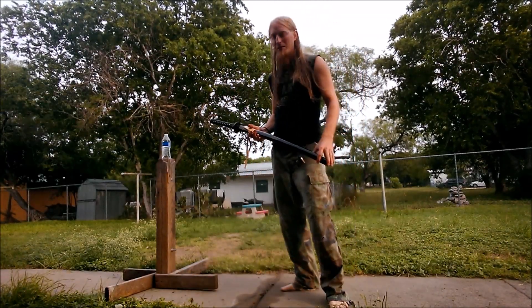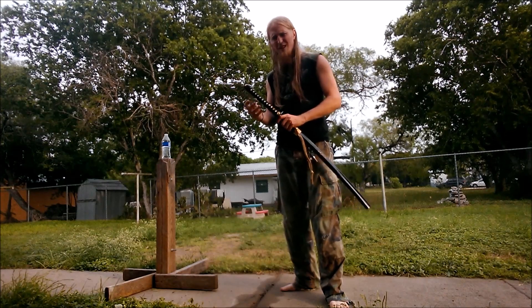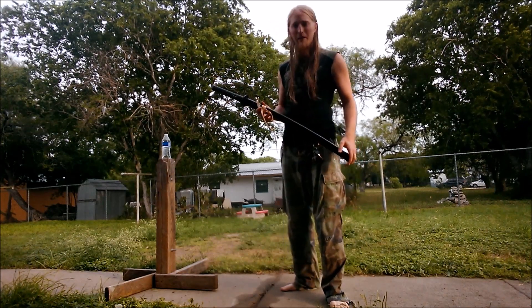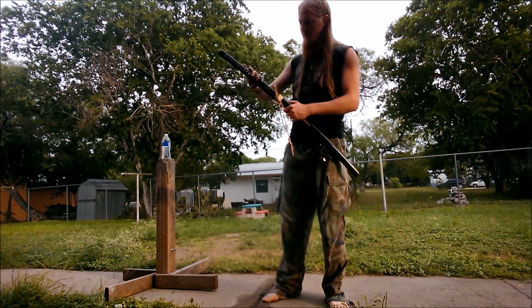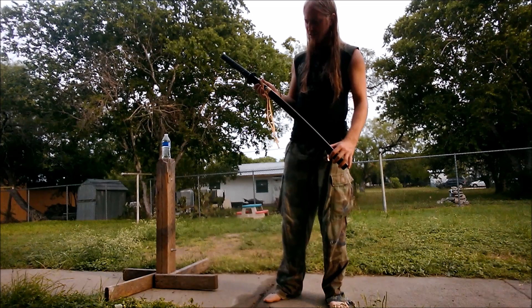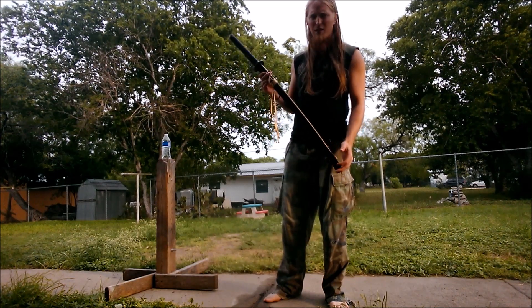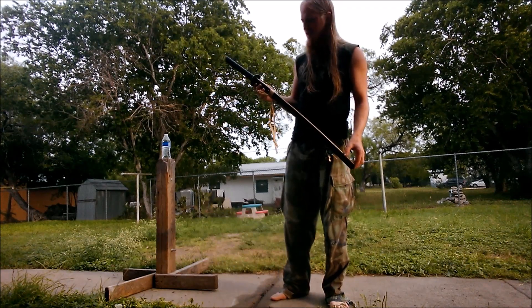How long has it been since I've done a cutting video? I got some box-shaped mail this morning, and in case you don't recognize it, this is supposed to be a Kill Bill sword — one of the battle-ready types.